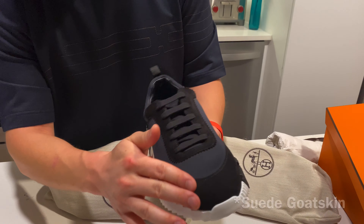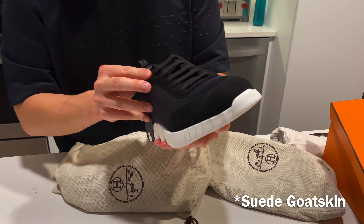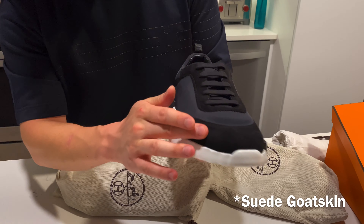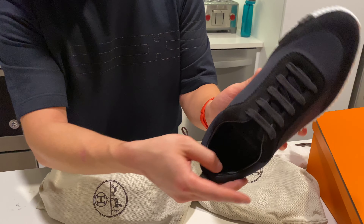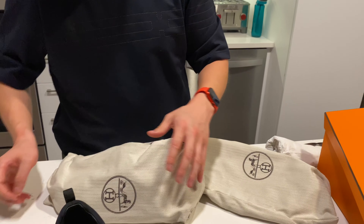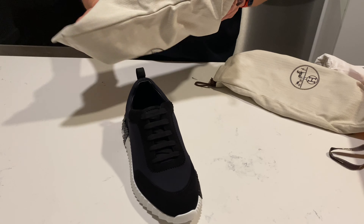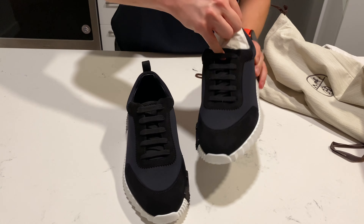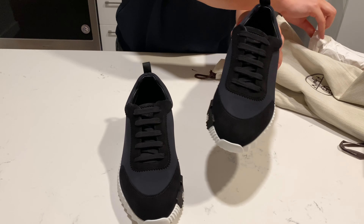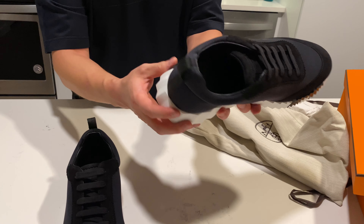There's a little bit of goat skin here as well — or actually, it might be canvas. That's canvas here, goat skin here on the inside. Let me grab the second one. It's a nice little pull tab on the heel as well to easily get it on and off.